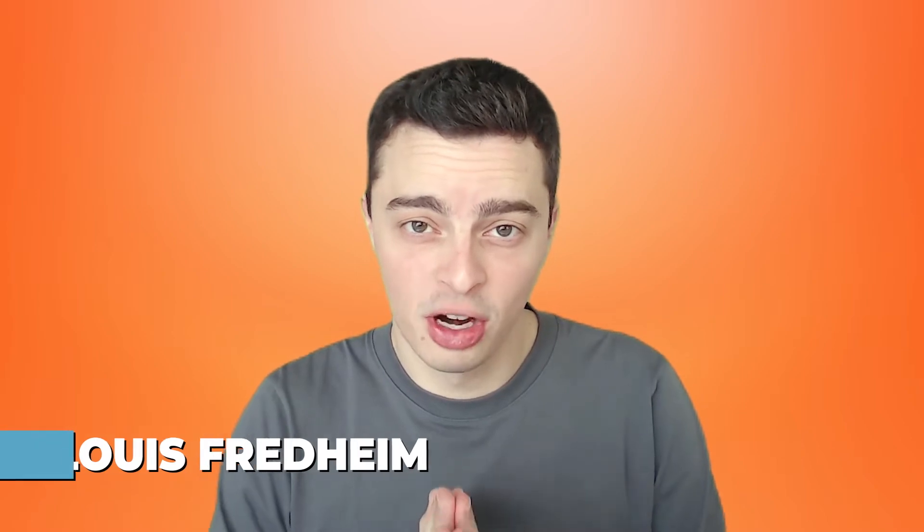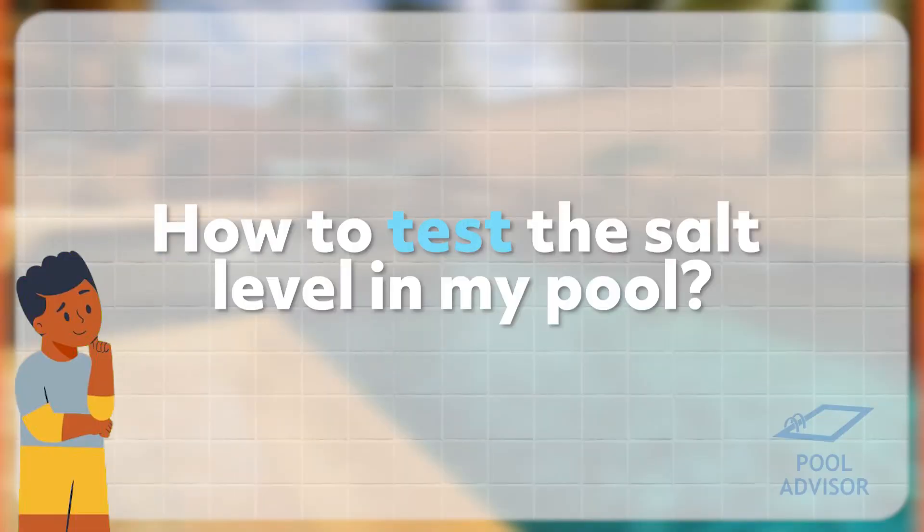Hi there, I'm Louis from pooladvisor.com.au and this quick video is all about how to test the salt level in your swimming pool. I've got four quick ways for you.